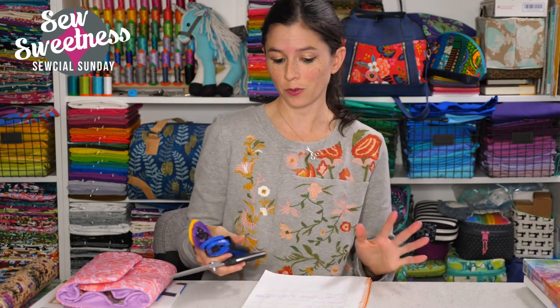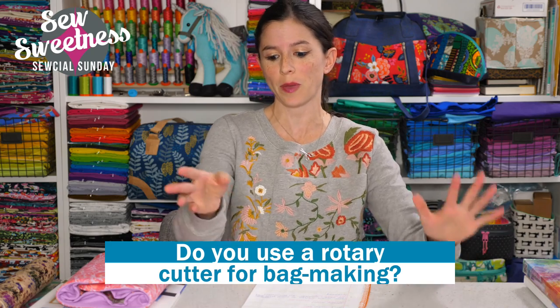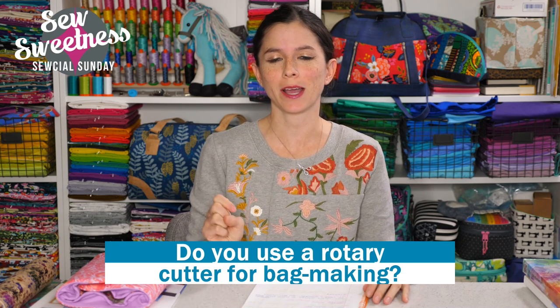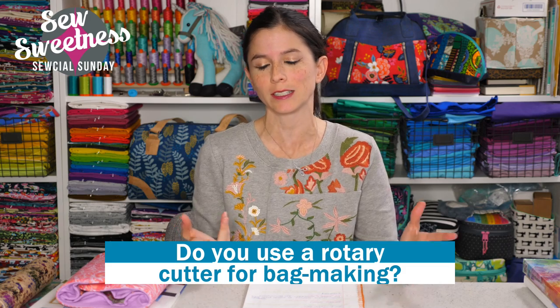My question for you: do you use a rotary cutter for bag making? I admit I'm a bit manual — I like to use friction pens with a tracer on my pattern pieces, or use a ruler with a friction pen to mark squares and rectangles and cut with scissors. I do the same with interfacing, though I often lay the fabric on top of the interfacing to cut it out.